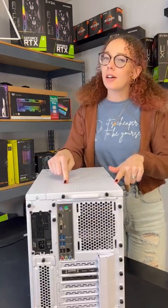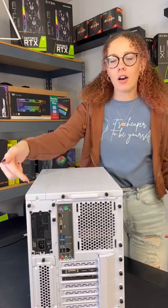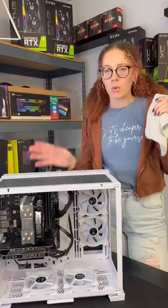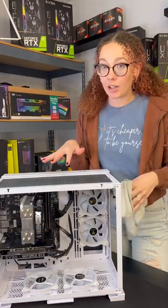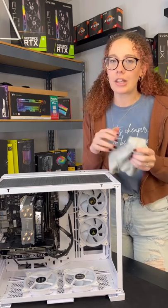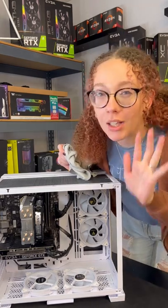First, you're going to want to make sure that your PC is turned off and unplugged before you even start. Then take off all of the outside panels. Once the panels are off and you can access the components, use a lint-free cloth or compressed air to clean the components. Tip: do not use a vacuum.